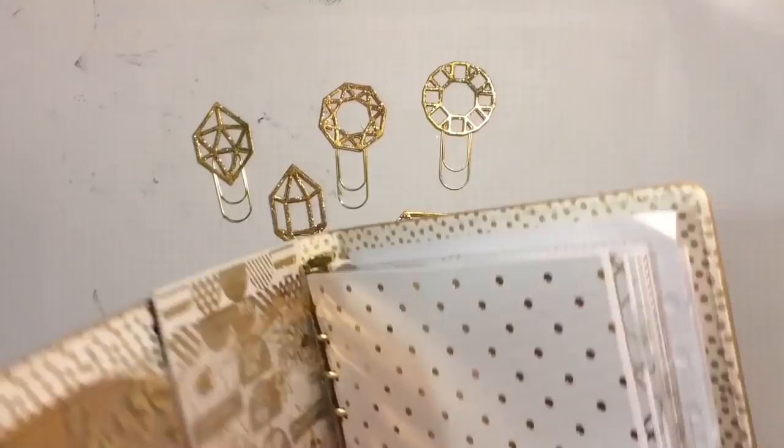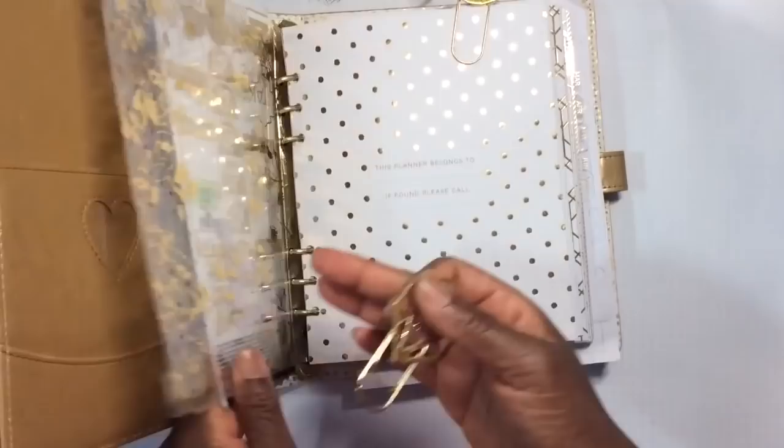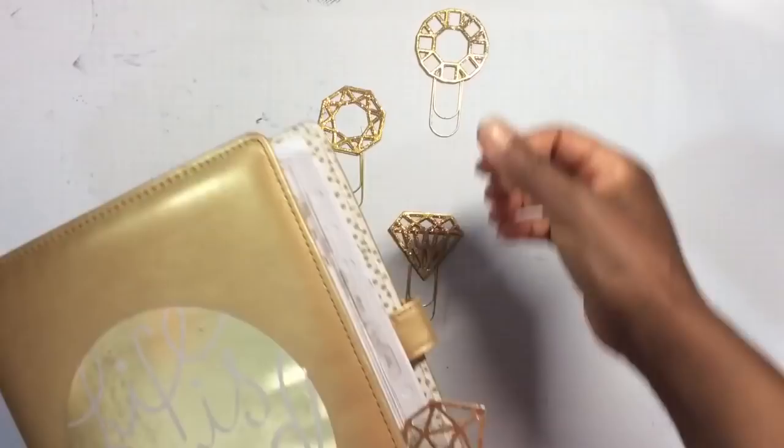I'm using my paper clips like we all like to use ours in our journals or planners, but you could use them in your journals, in your books — use them any way you like. And of course, these make a fabulous gift set.